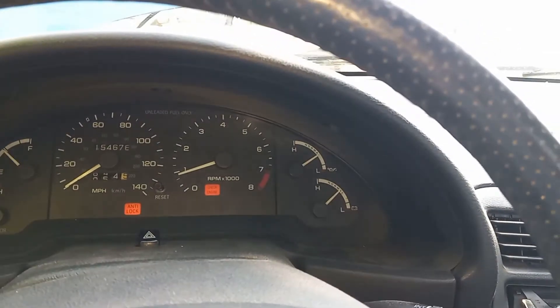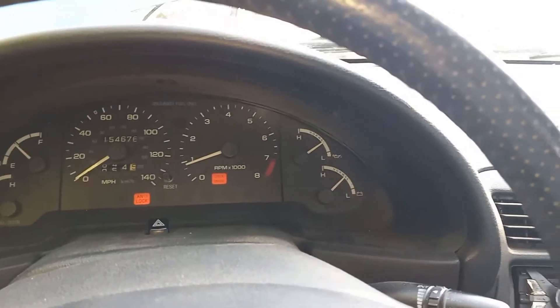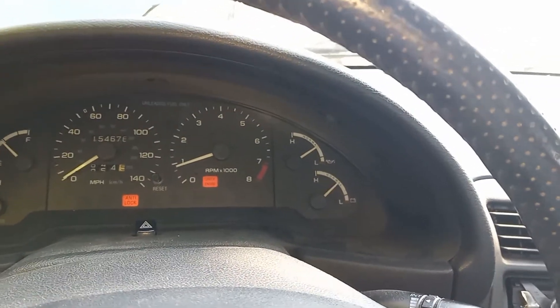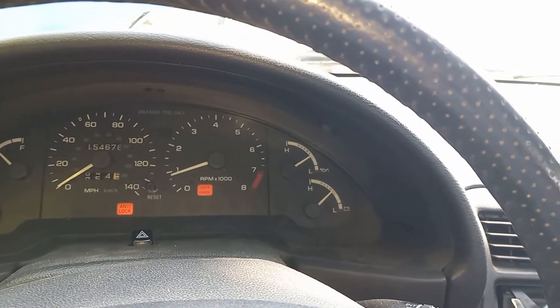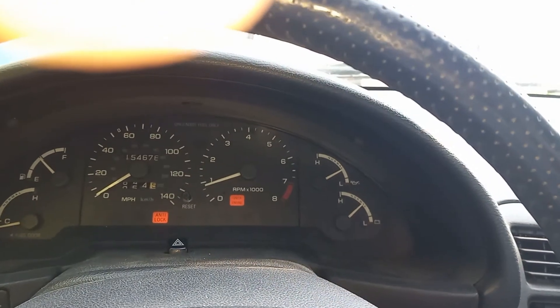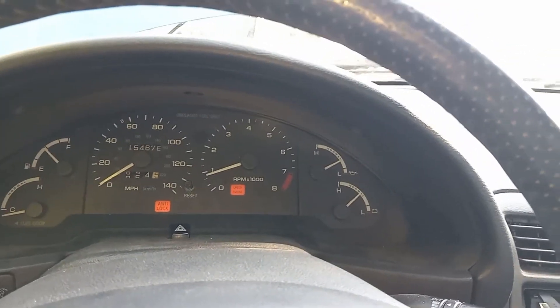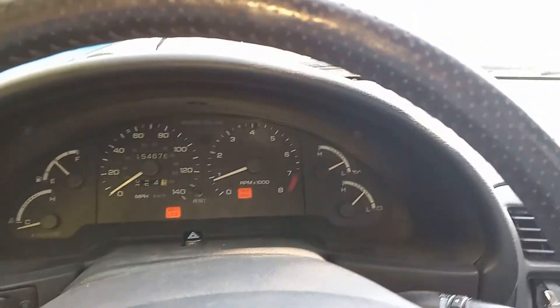There it is — that's my alternator, all fixed. I took it apart and cleaned the commutator where the brushes made contact. That's all I had to do. I also had to clean the alternator because it was covered in oil from a power steering leak, but it's good to go.